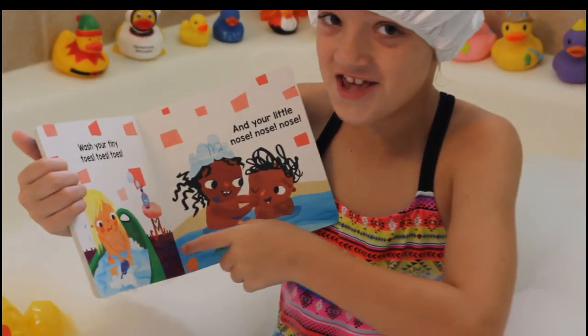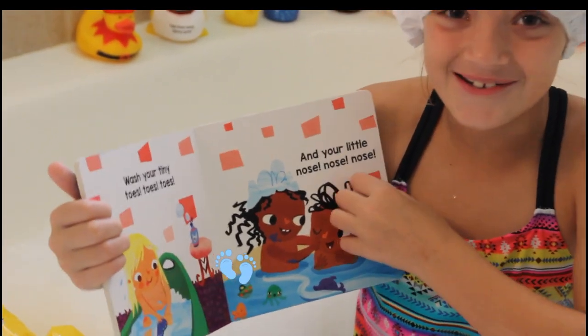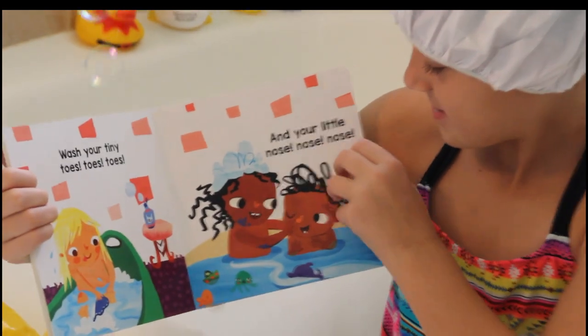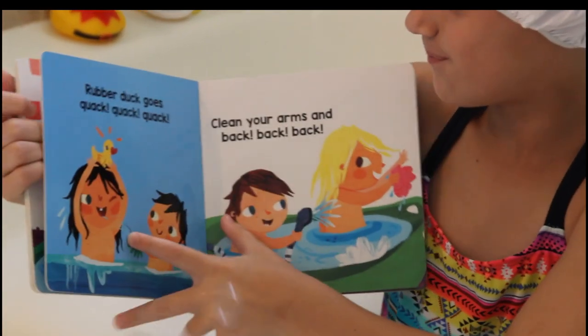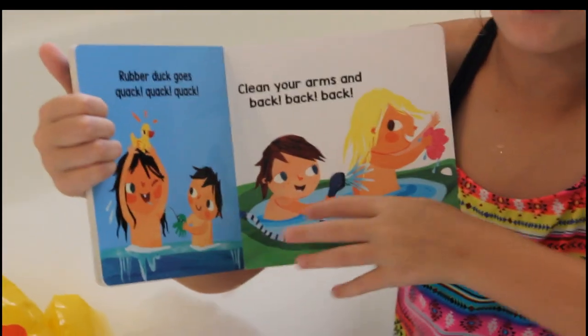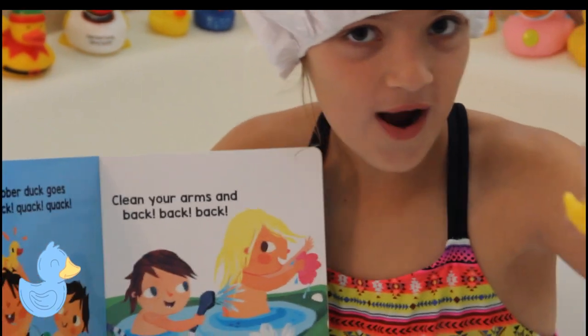Wash your tiny toes, toes, toes. Sometimes it tickles. And your little nose, nose, nose. Rubber duck goes quack, quack, quack. Quack, quack, quack.